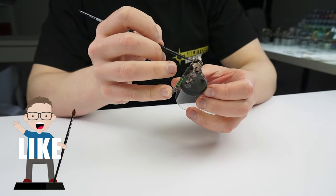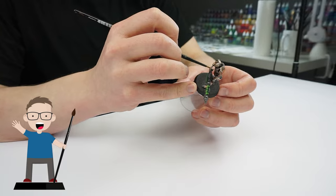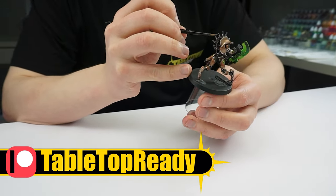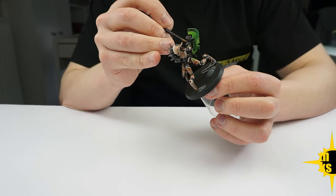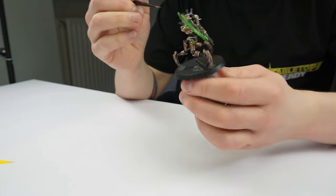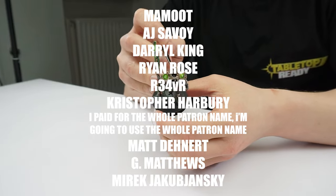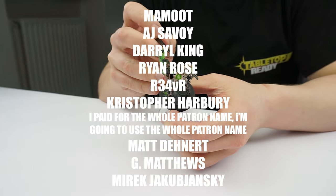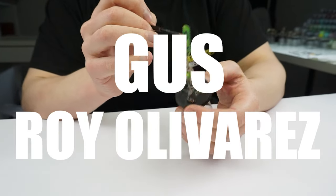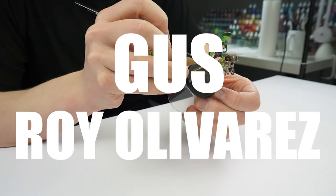If you enjoy my content please give this video a like and let me know in the comments below. If you want to help support what I do, you can become a channel member or you can join my Patreon, which I'll also link in the description. I really appreciate any help and support, and I would especially like to thank Gus and Roy Oliver Rez who have recently become my latest patrons — thank you so much.